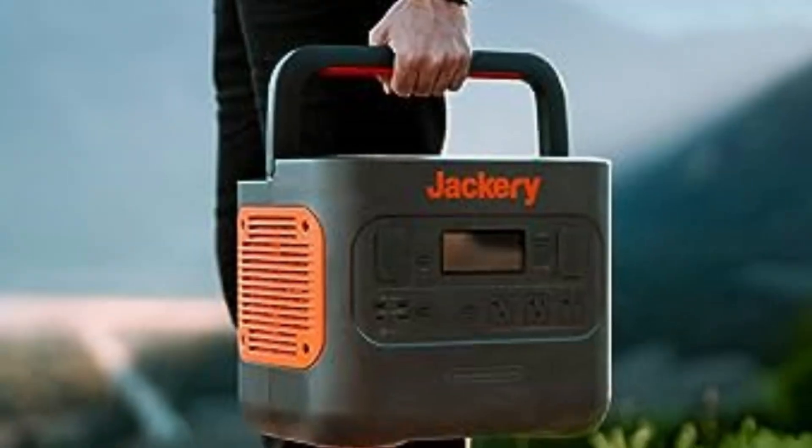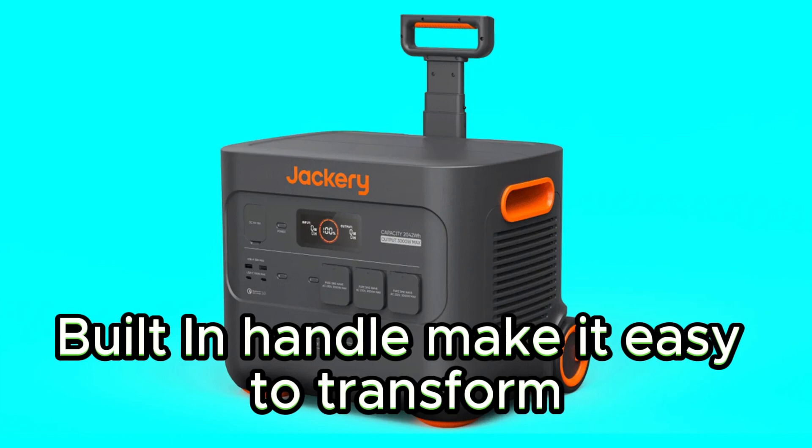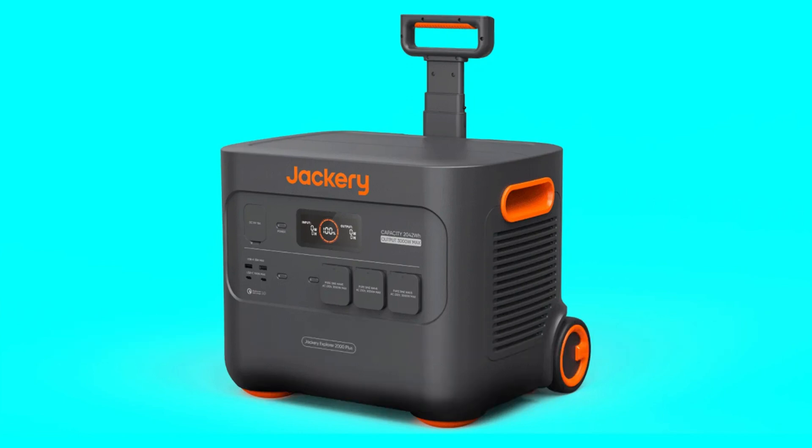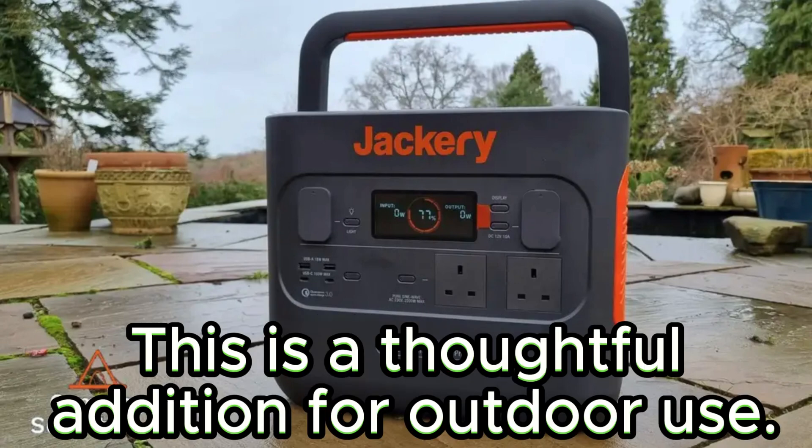Now, let's talk about portability and durability, two crucial factors for any portable power station. Despite its weight, the built-in handle makes it easy to transport. The rugged design ensures it can handle the bumps and jolts of outdoor adventures. Plus, it comes with a waterproof cover for protection against unexpected rain or spills — a thoughtful addition for outdoor use.